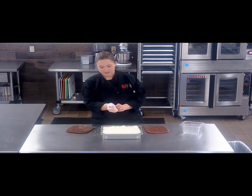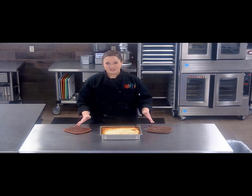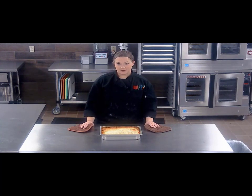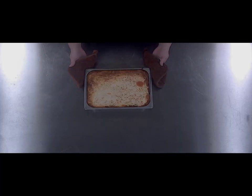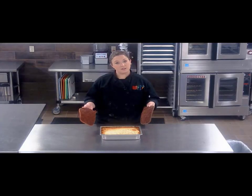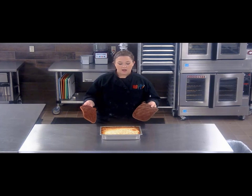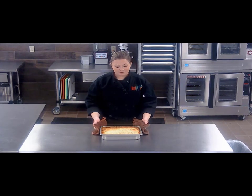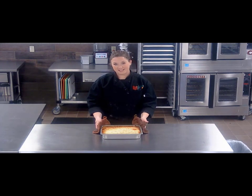Now that our cheese is all melted and getting nice and golden around the edges, it's time to take it out and let it cool. This half pan will serve about 8 to 10 servings depending on the grade levels that you're serving. Just make sure you follow your recipe and you can't go wrong. This is a beautiful, delicious dish and I hope everybody gives it a try.